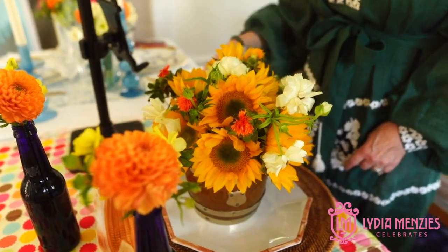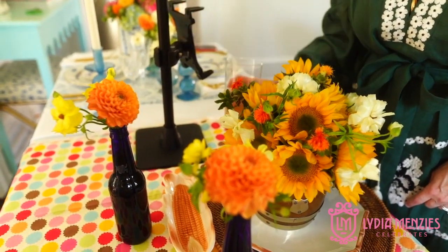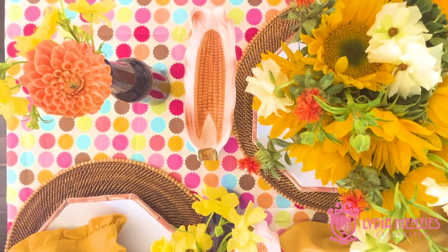Just don't be afraid to mix it up and play around with it. Mix in your easy tumbler glasses and you have a look that nobody will be expecting to find, and they will love being at your dinner or lunch or picnic. Have fun with it.